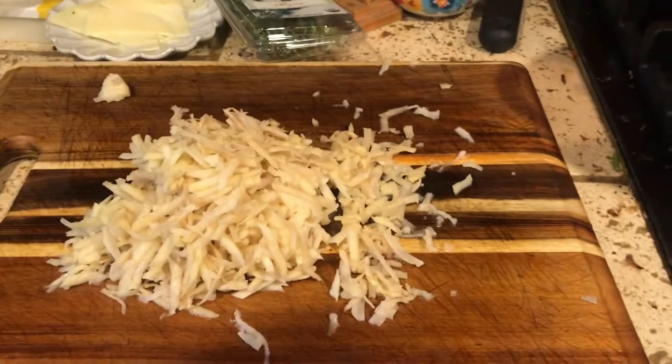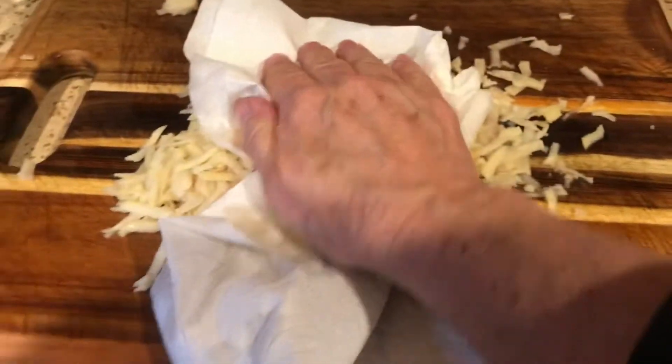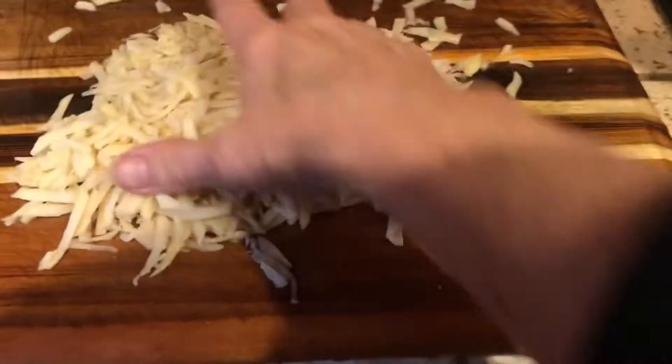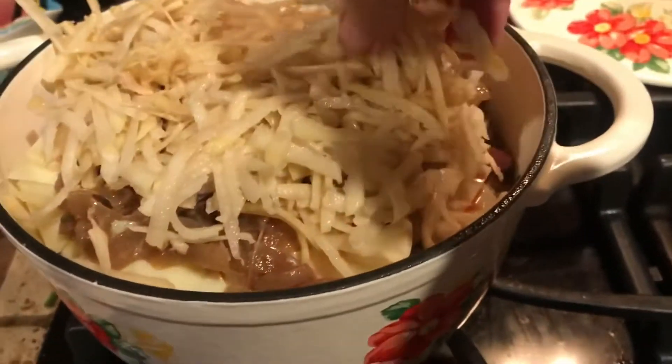I've shredded up some hash browns. You can use pre-prepared hash browns. If you make your own, just make sure you blot them to soak up the excess moisture. If I had time, I would actually soak them to draw out some of the starch and then blot them, but I'm just going to throw these right in like this. These are going to top the casserole and make a nice crisp topping.